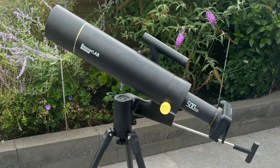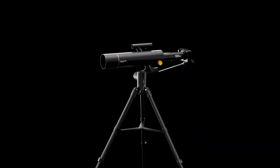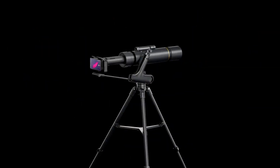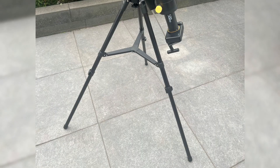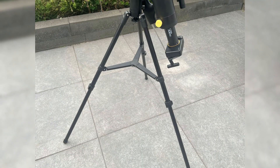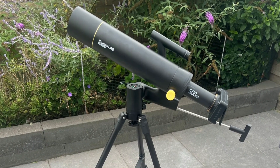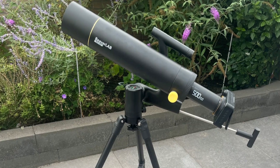How durable is this telescope? Durability is key when it comes to telescopes, especially if you're planning to use them outdoors frequently. The TW2 doesn't disappoint. It's built with high-quality materials that give it a sturdy, premium feel. The tripod is particularly robust, which is crucial for reducing vibrations — a common issue with less well-built telescopes. The TW2 feels solid and reliable, which is exactly what you want for a piece of equipment that might see some rough handling.